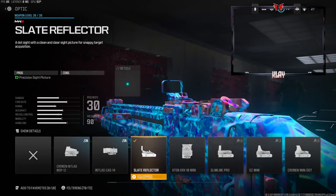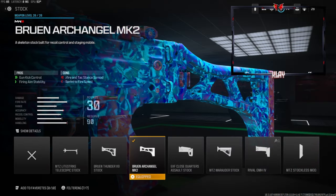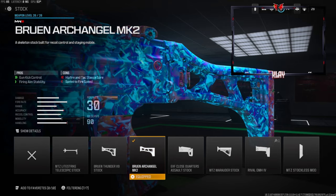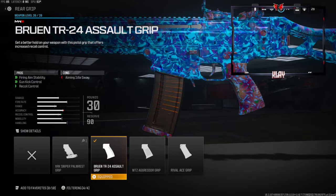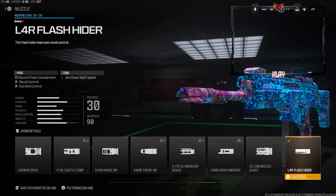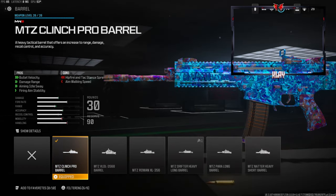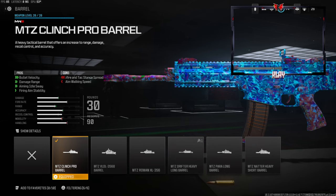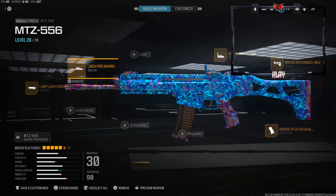Over on the optic — this is personal preference, you can use whatever you want — we're going with the Slate Reflector. On the stock we're using the Bruen Arc Angle MK2 stock for gun kick control and firing aim stability. On the rear grip we're going with the Bruen TR24 Assault Grip for firing aim stability, gun kick control, and recoil control. On the muzzle we're going with the L4R Flash Hider for muzzle flash concealment, recoil control, and gun kick control. On the barrel we're going with the MTZ Clench Pro barrel for bullet velocity, damage range, aiming out of sway, and firing aim stability.